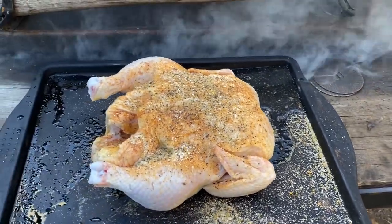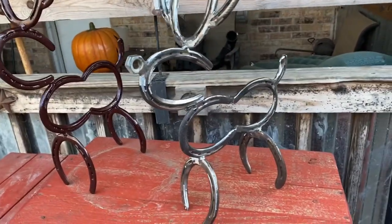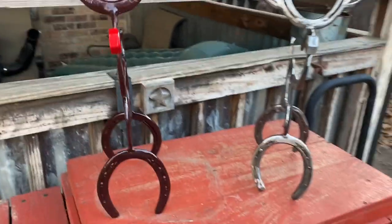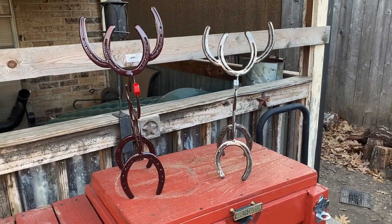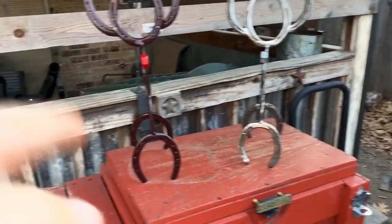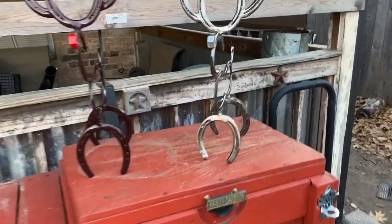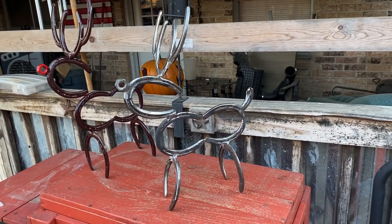Alright, we got our reindeer finished up — here it is all welded up and polished before I paint it. These are all used horseshoes, every one of them is a little different, so I have to sort through and pick out the best ones that are as close to the same as I can get. That's why it's art — they're all going to be different, one of a kind.